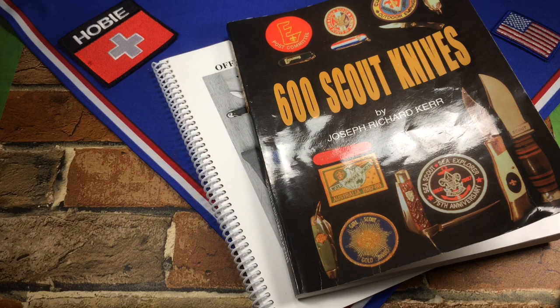When it comes to collecting vintage knives, I'm a big believer in that saying: buy the book before you buy the knife.